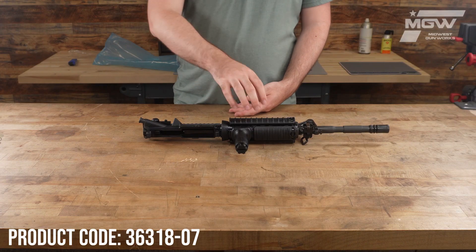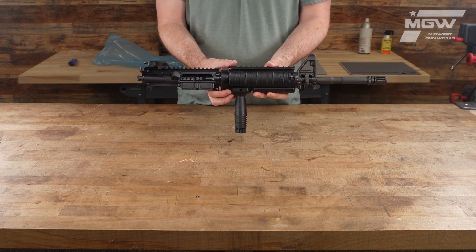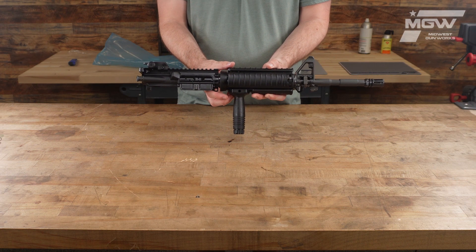Welcome back everybody. Today let's take a quick look at a military collector's upper receiver for the FN-15 firearm platform.